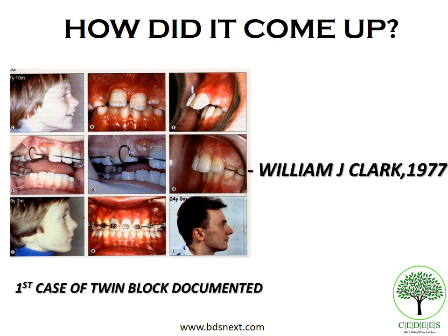At that time, no such appliances were even available. To Professor Clark's surprise, in nine months he found that the overjet had considerably reduced, as shown in the documented case — which was actually the first documented twin block case by Professor Clark. It was also found that the incisor was stabilized, and an upper fixed appliance was then used to complete the entire treatment.